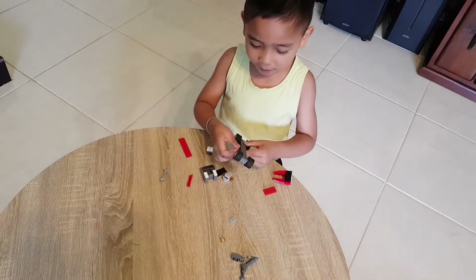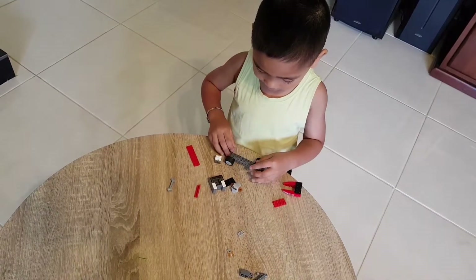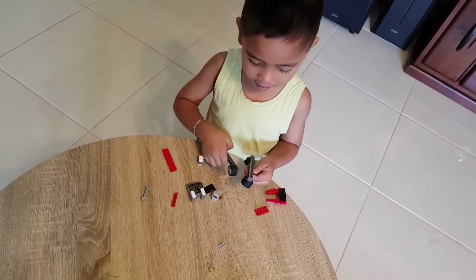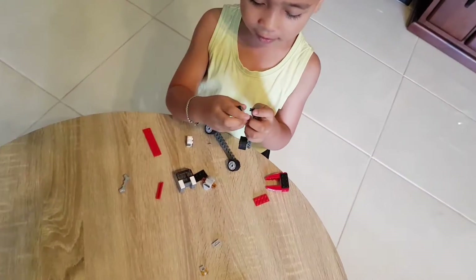This is my second video everyone in Sonic 101, and today I'm going to be showing you how to make a Lego hot rod. Here we go! We need these little wheels and the circle bits, and then stick them on.